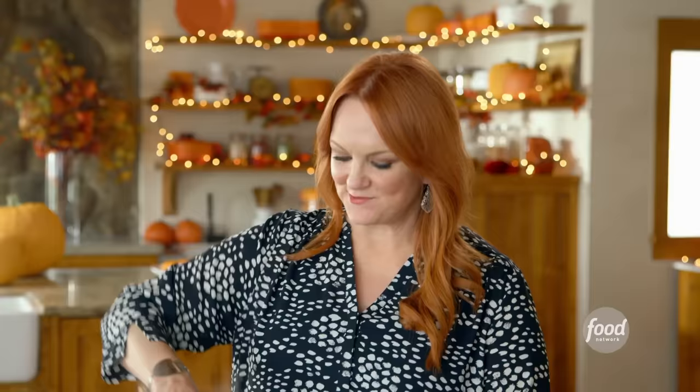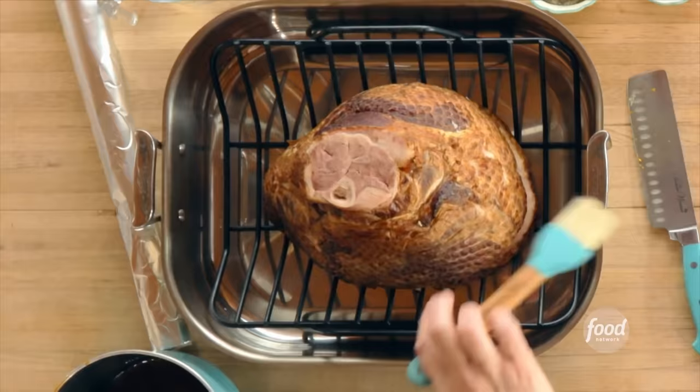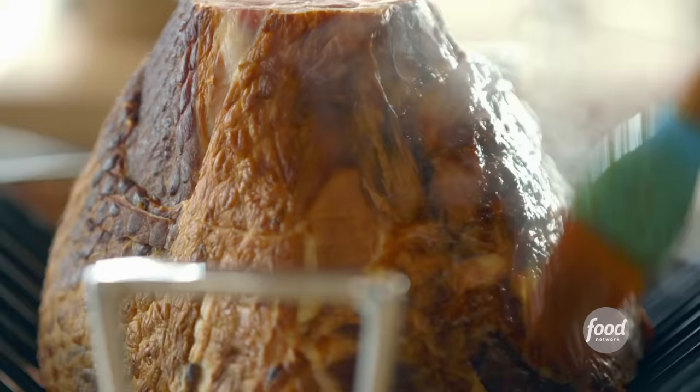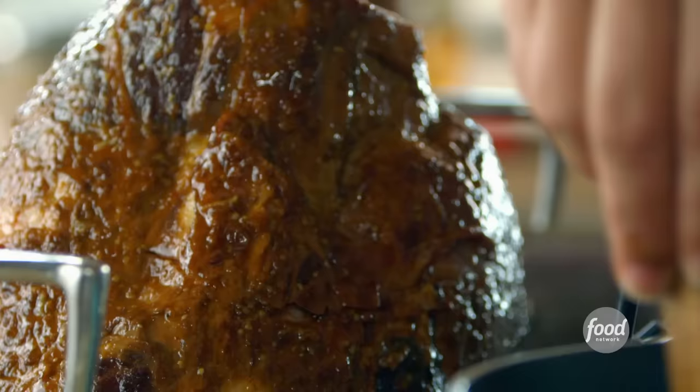I'm going to turn the heat off — check out this glaze, it's really gotten thick in the saucepan. Now I can glaze the ham for the first stage of baking. I put the spiral cut ham cut side down on a roasting rack and brush half of this glaze all over the ham. I like to use my fingers to spread apart the slices here and there and tuck as much glaze as I can inside. That way when the ham bakes in the oven, the slices kind of separate out on the edges — the result is a miracle.